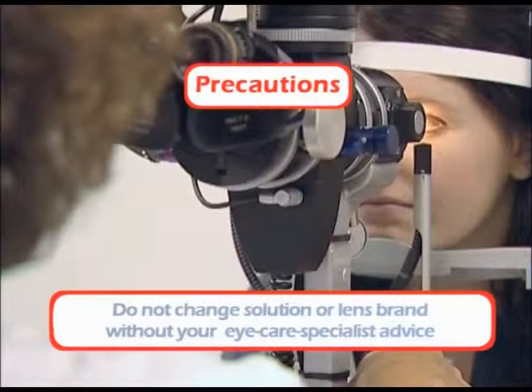Do not change solution or lens brands without first speaking to your eye care specialist.